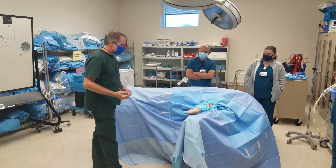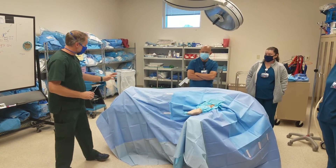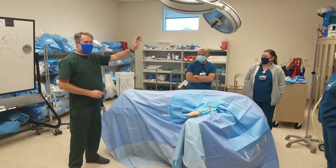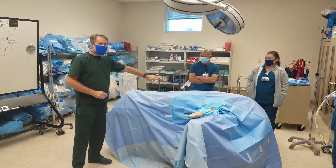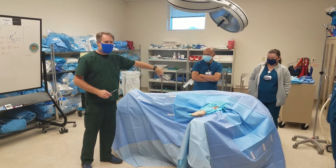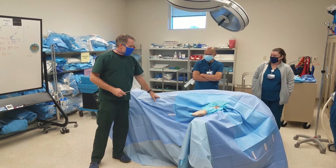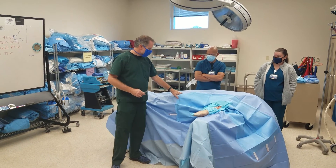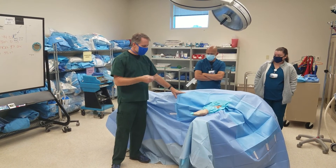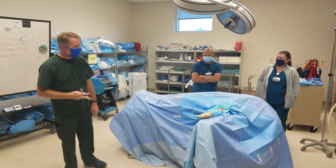That's basically it — that's an extremity draping. The leg will be the same way. You just have to have somebody holding the leg up. You could put a sheet down and cover the non-operative leg with that sheet as well. You could put the U-drapes on it. Of course you've got your tourniquet up there — U-drapes go over the tourniquet and then the extremity drape. In principle, it's identical to what you just saw. Thank you.